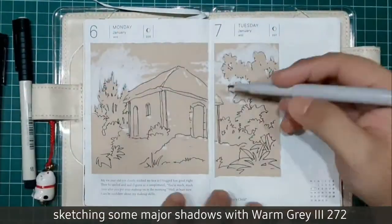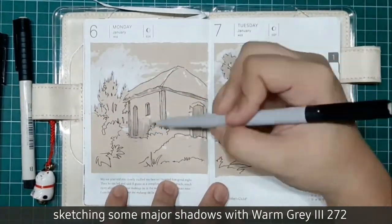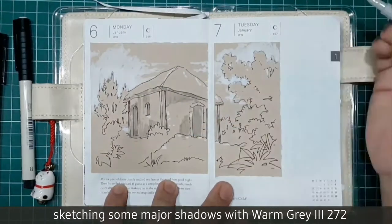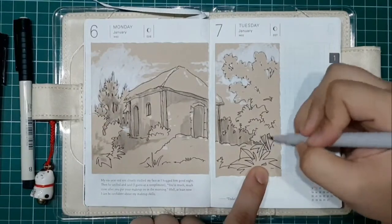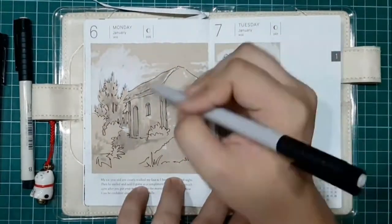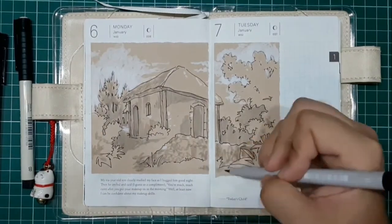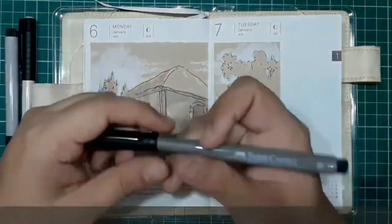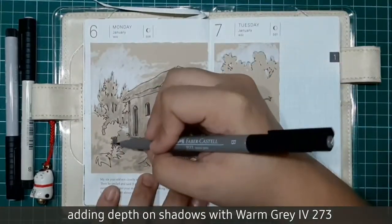Now we're sketching some major shadows using Warm Grey 3272. Now let's add depth and shadows with Warm Grey 3273.